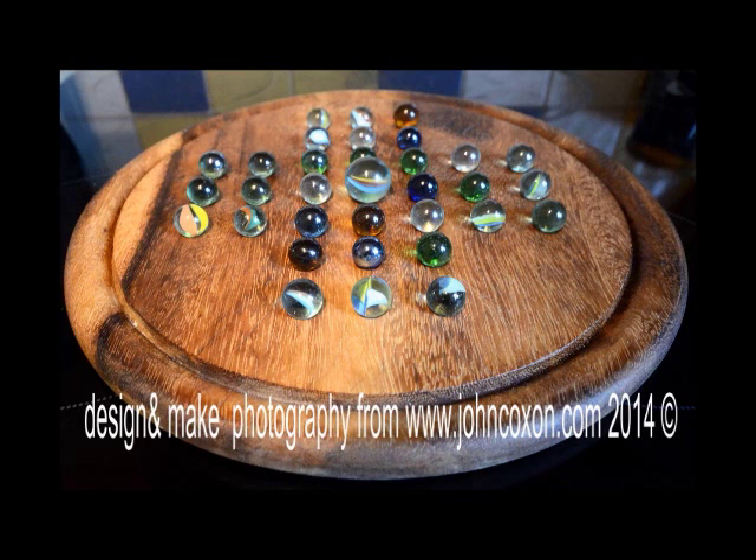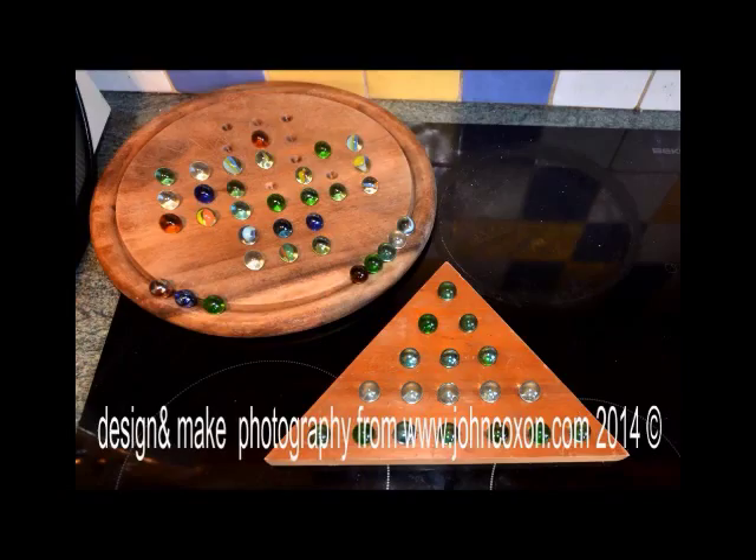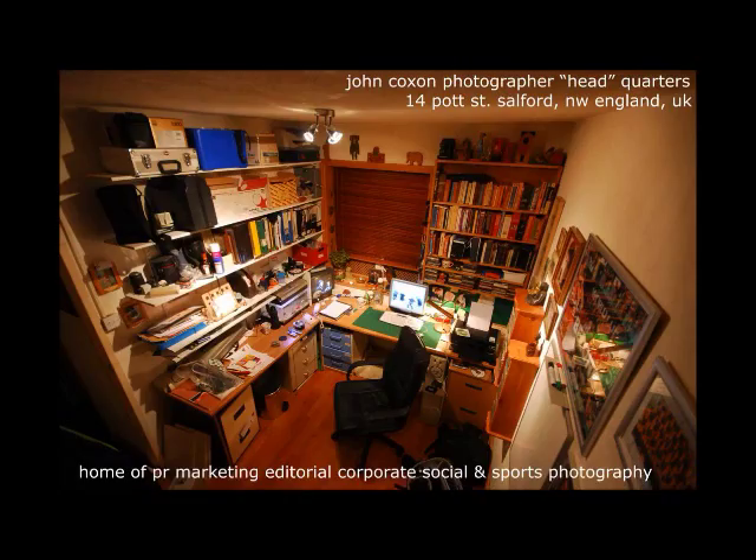There's the finished board, and there are the marbles — and that's how easy it is.